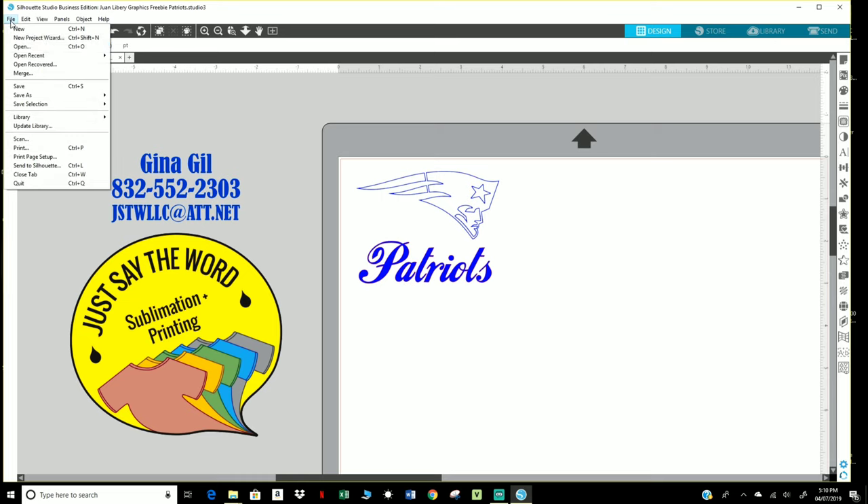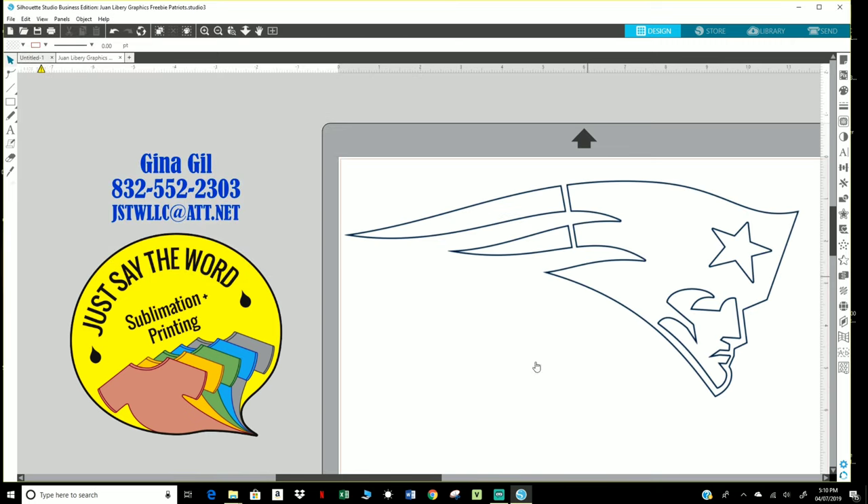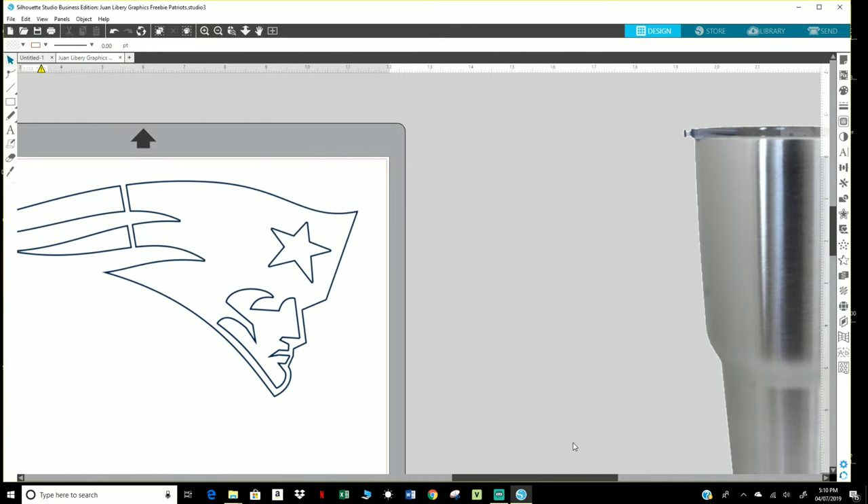I'm going to go ahead and grab my file from my desktop. I'm going to go to File, Merge. I'm going to grab my file from my desktop. This is a PNG file.